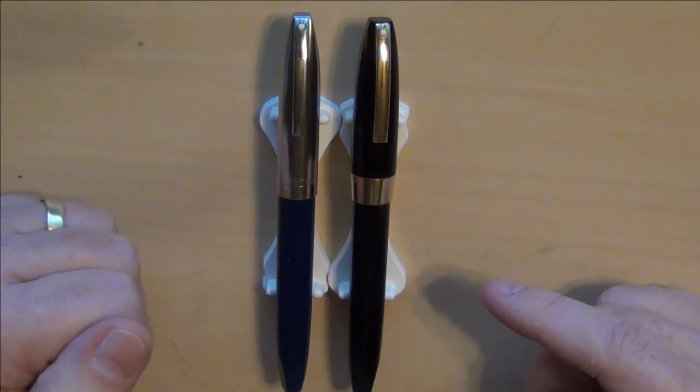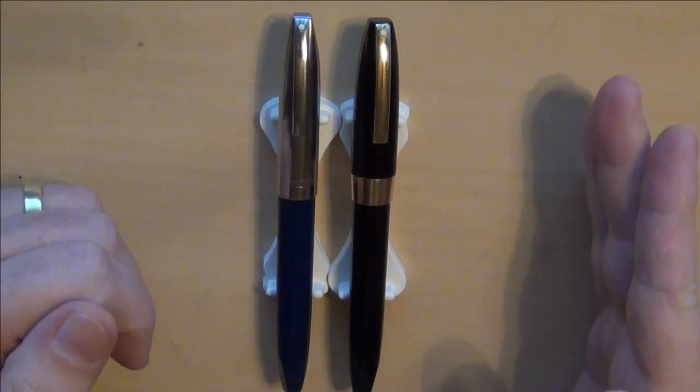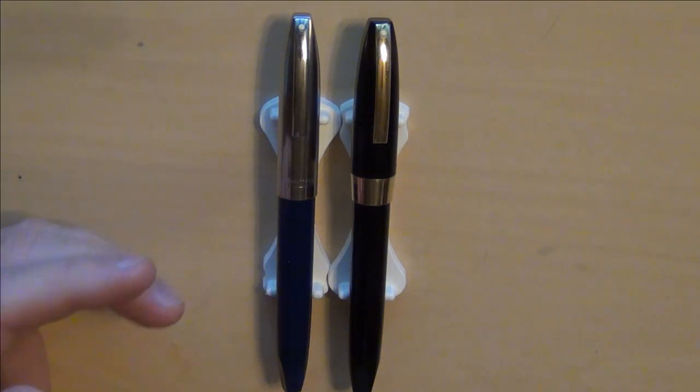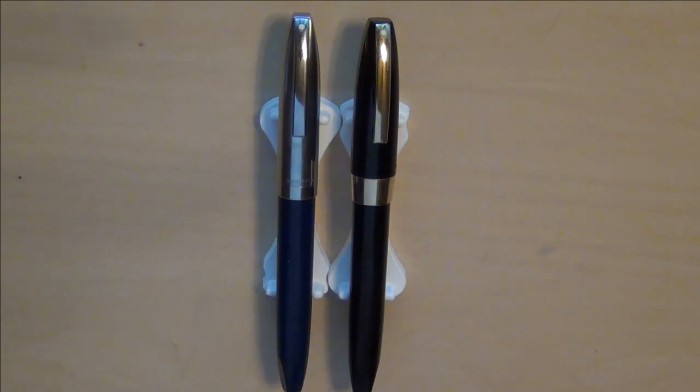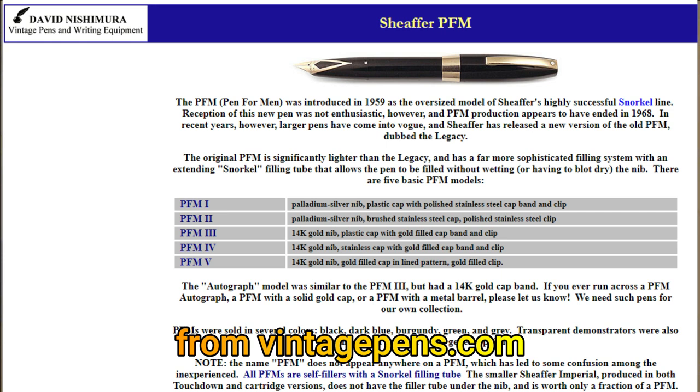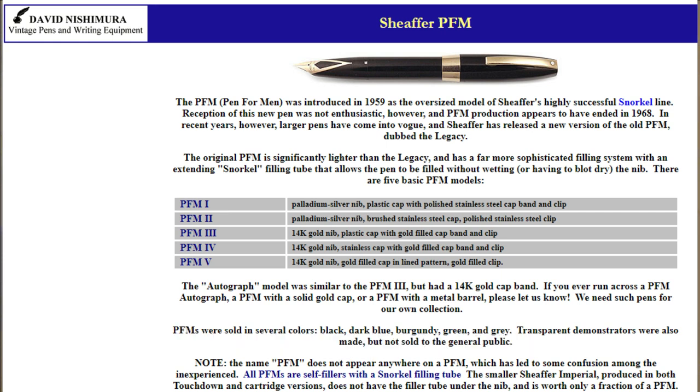This is a PFM 2 and this is a PFM 3. I was trying to get a PFM 5 because that's one I really like the looks of. The PFM 1 had a single color plastic cap and barrel, polished stainless steel clip and cap band, and a palladium silver nib — and notably the PFM 1 is the only model that didn't have the Schaefer white dot on it. The PFM 2 has a frosted stainless steel cap with a plastic barrel, polished stainless steel clip and cap band, and a palladium silver nib.